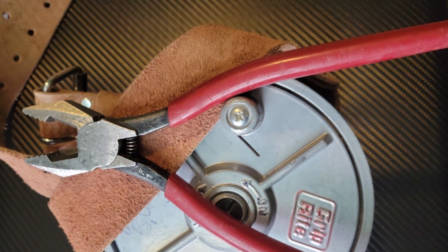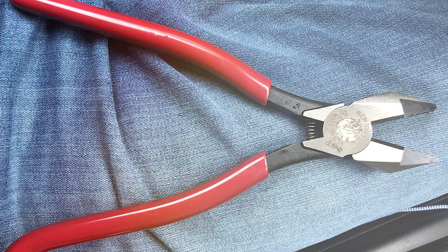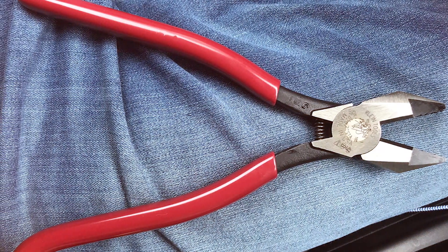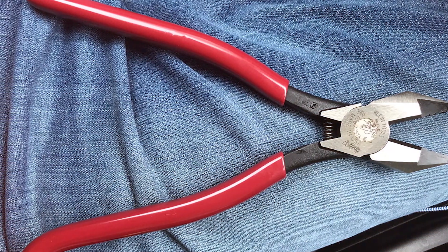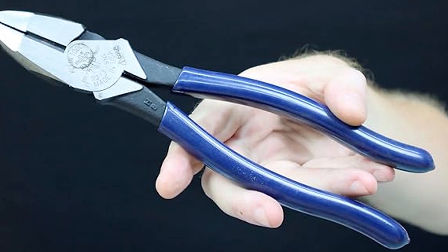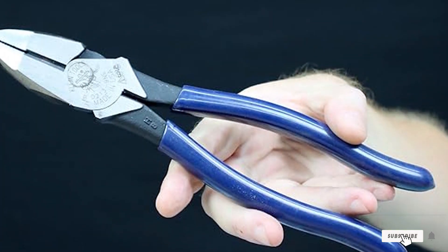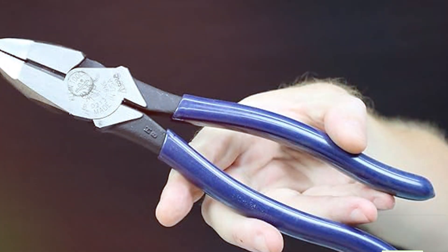Ergonomics haven't been overlooked either. The comfortable handles provide a secure grip even in challenging conditions, and the built-in spring action enhances user comfort. In summary, the Klein Tools Spring Loaded Linesman Pliers D201-7CSTA are a fantastic choice for professionals who demand the best from their tools. Their precision, durability, and ergonomic design make them a top contender in the lineman pliers category.